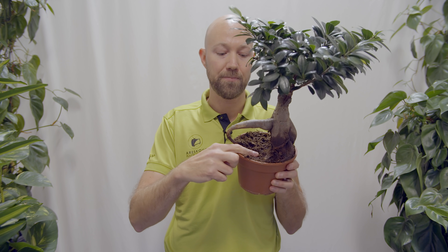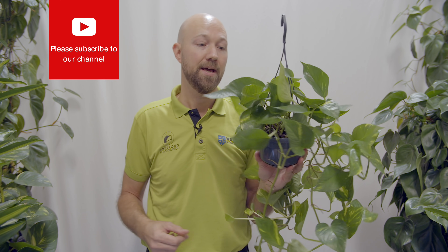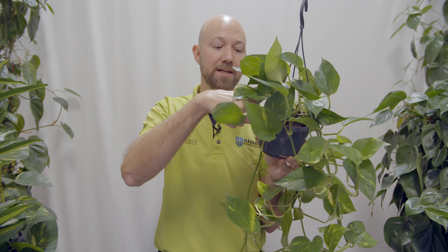With a ficus that needs to dry out a little bit between waterings, just use your finger — your fingers are extremely sensitive to moisture. Just feel the top of the soil. When you feel that the top soil is dry, you know it's time to give your ficus water again. But if you have a plant that wants to dry out a little bit more between waterings — for instance this epipremium or pothos here, which likes to dry out more and it actually triggers it to grow a little bit more — push your finger into the soil about two and a half centimeters, or an inch down. If you feel that it is dry an inch down, then you know it's time to water again.